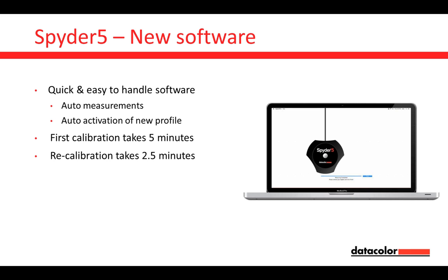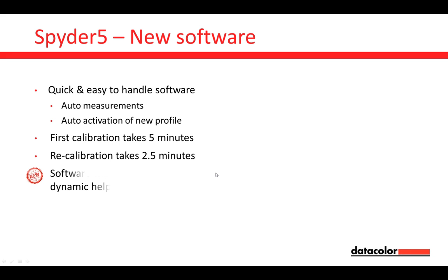If you do a recalibration in a few weeks and you have a Spider 5 Pro or Spider 5 Elite, that recalibration will take two and a half minutes. If you have the Spider 5 Express, you have to go through the entire process again — but again, just five minutes. When you think about how much time you spend on image editing, five minutes is fine, but two and a half minutes is much faster.